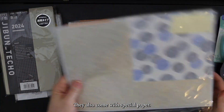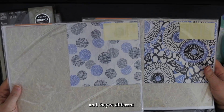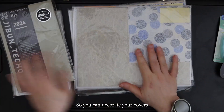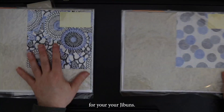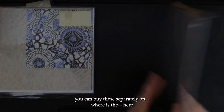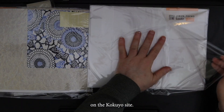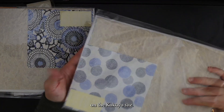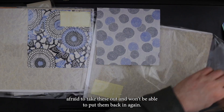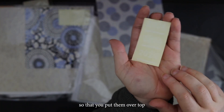They also come with special paper. And they even have stickers — so these are cover stickers, and they're different from each other. These are two sheets you can use to decorate your covers for your Hobonichis. I think you can buy these separately on the Kukkuyu site. There's this piece of origami paper. Fraser took these out so I won't be able to put them back in again. These stickers say the year on them, so that you put them over top, because the current covers have the year on them — this will cover it up so you can reuse them.